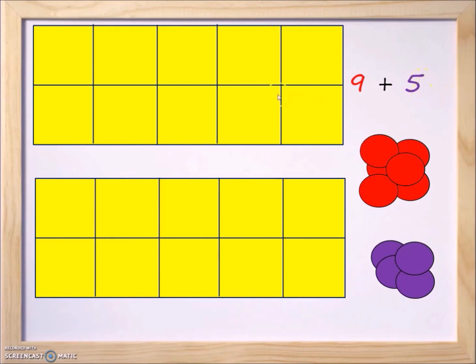We're going to try to calculate nine plus five using the ten frame. We have red counters that we're going to put onto the ten frame to represent the number nine, and the purple counters we're going to use to represent the number five on the bottom ten frame.